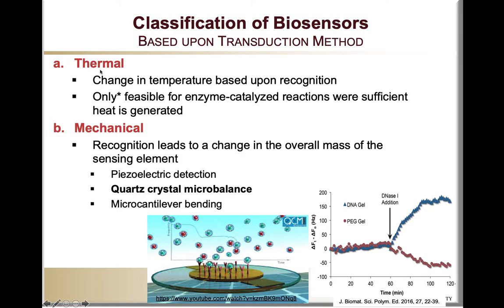Thermal sensors are those that change the temperature upon a biorecognition event. Typically they are considered to be only feasible for enzyme-catalyzed reactions where sufficient heat is generated, which is fairly rare. For that reason, these are considered to be low sensitivity and to require high concentration of analyte to give a measurable signal.